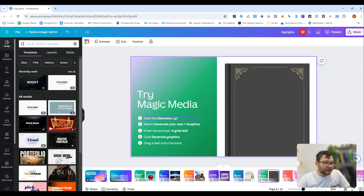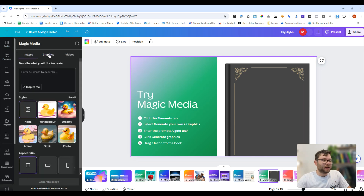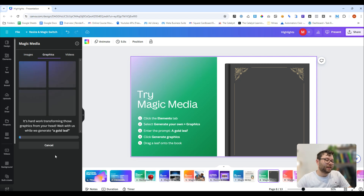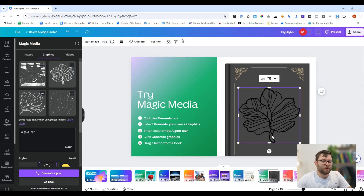Magic media will generate custom graphics. So we head over to the element, we can generate your own, and then decide between graphics or video. We'll do graphics, and we can choose what sort of style — I'm going to do doodle, and I'm going to type in a gold leaf. This will now generate a graphic for us using AI. It's given us four different designs to choose from. We'll select one of them and pull it onto the page.